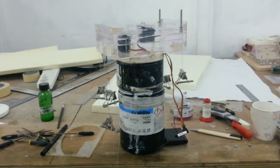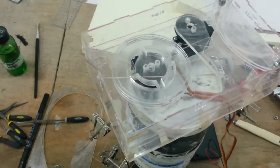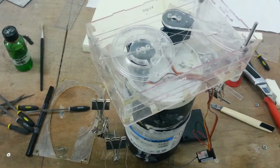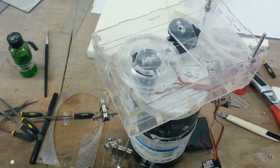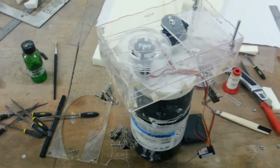So I'm testing the gearbox of Protei. We have one motor — this one is for the sail, controlling the position of the sail. And this other wheel here is controlling the shape of the boat.